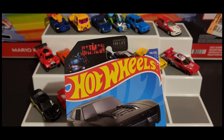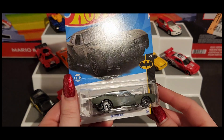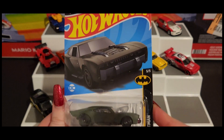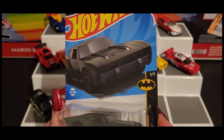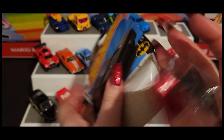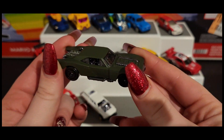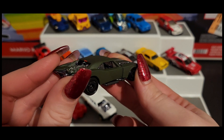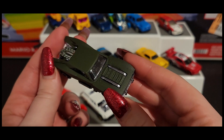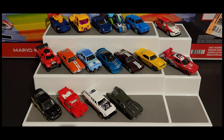We have the Batman Batmobile — I am Batman! I think this might be a recolor, maybe not. This one is a nice matte forest green color, or navy green, whatever you'd like to call it. It actually looks pretty cool. It's like semi-matte because there's a very slight little sheer to it.